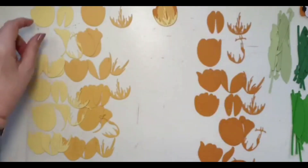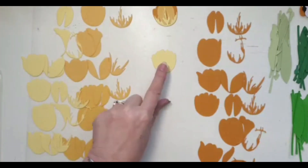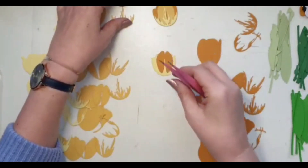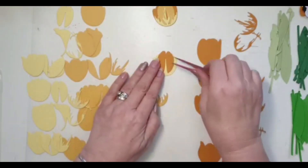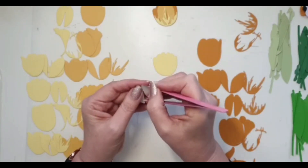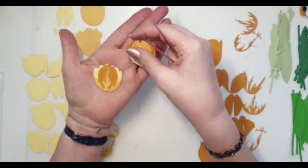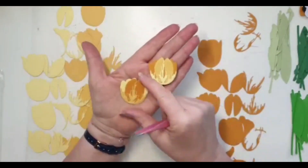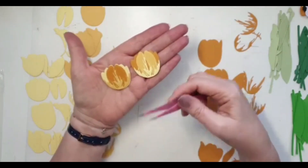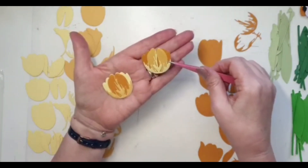Now I'm going to do it the opposite way around — starting with the lighter colour, then going really dark, and then the middle colour on top — just so you can see the difference in what they look like. How different do they look? It's exactly the same flower, exactly the same colours, just in a different order. I actually prefer this one.